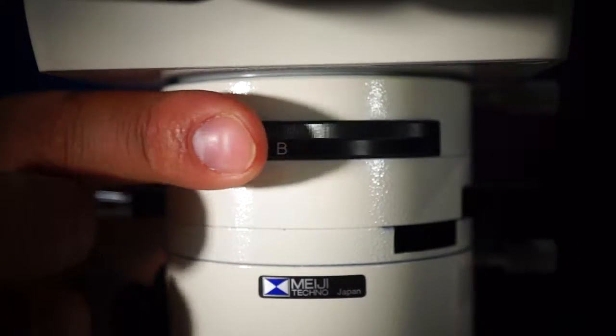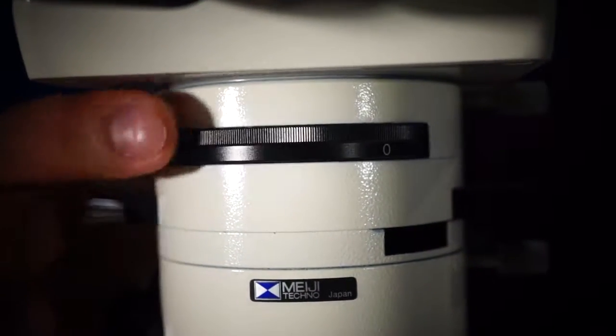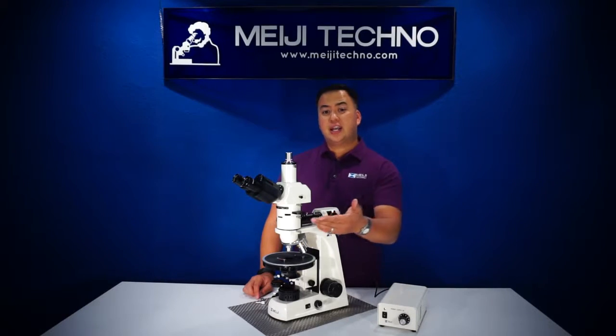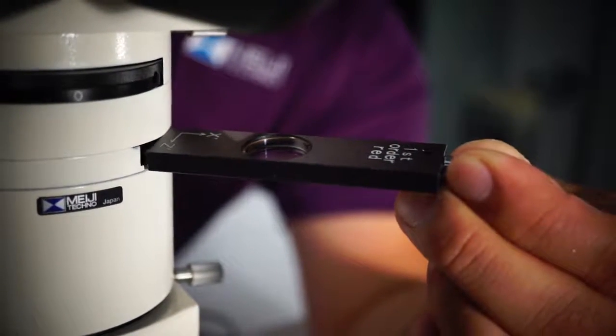It also includes a Bertrand lens and a bright field spot which greatly improves interference figure quality and resolution, as well as a compensator slot designed to accept dense standard compensator plates.